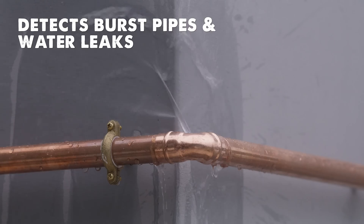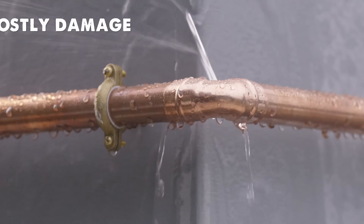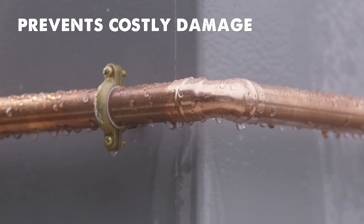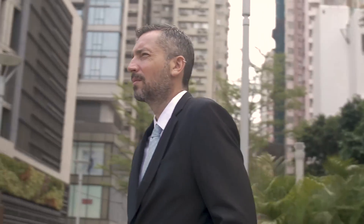It detects burst pipes and other water leaks and automatically shuts down mains water flow, preventing costly damage to your home. The app allows you to remotely monitor and control your mains water flow, giving you peace of mind when you're not at home.